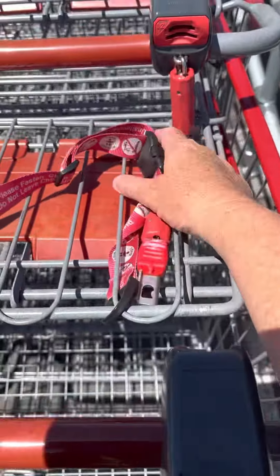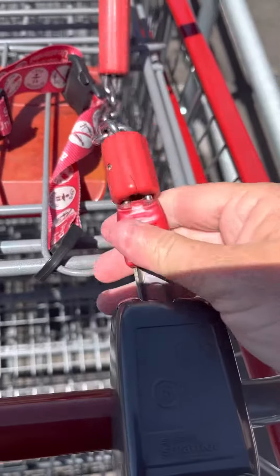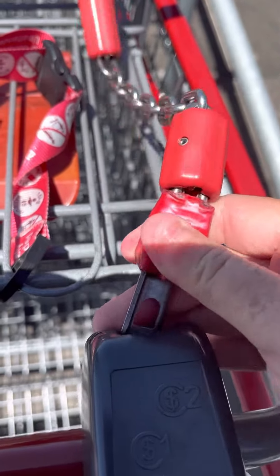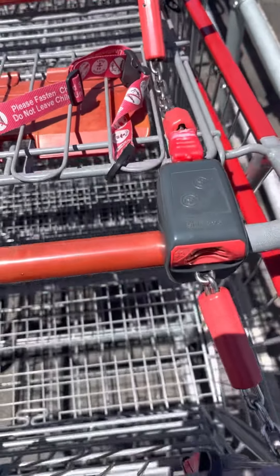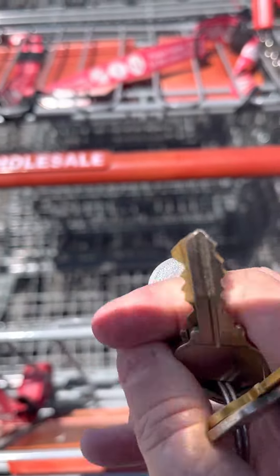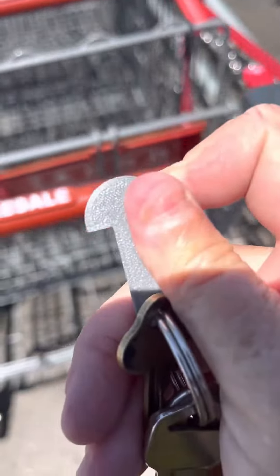And if you want to put it back in, put it back in. Now it's locked in. So all you have to do is use this thing. If there's anybody out there, get yourself one of these. These are damn good. No more stupid coins. Thanks for watching this video.